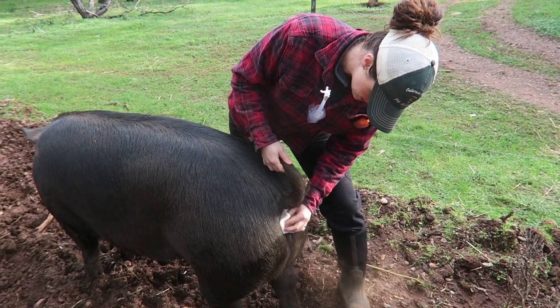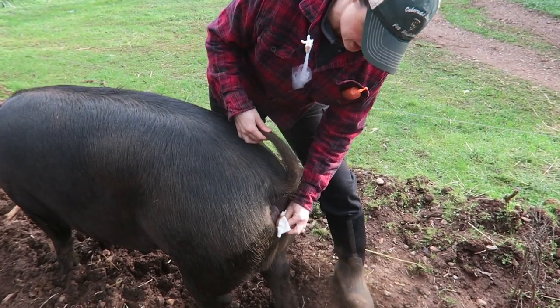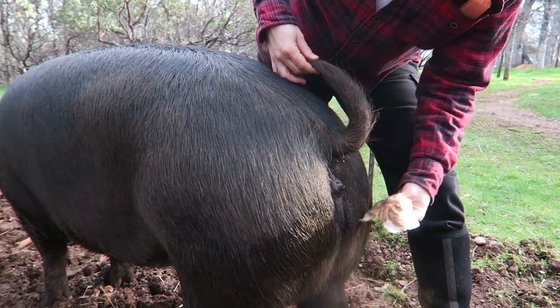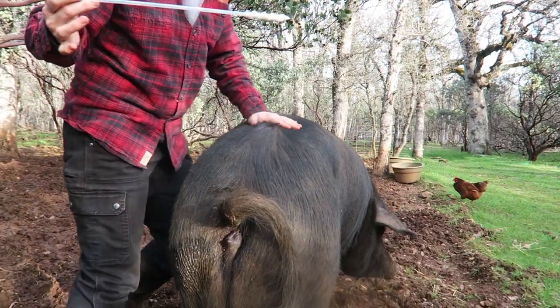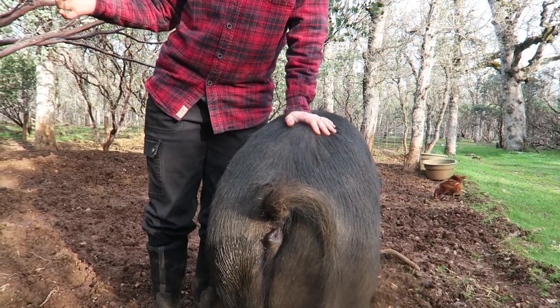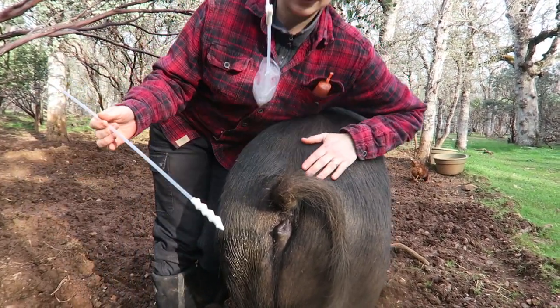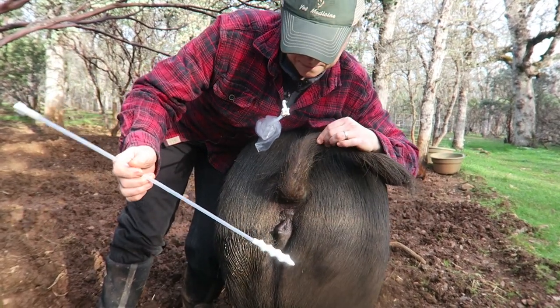We're just going to clean back here a little bit. There's only so clean you're going to get, and obviously if this was happening normally with a boar, no cleaning would be going on. People that are taller will actually sit on their back and do this — I'm not tall enough, so I've found that I just have to kind of lay like this and put as much weight as I can.